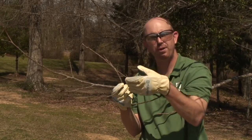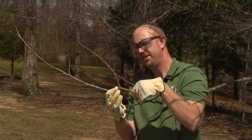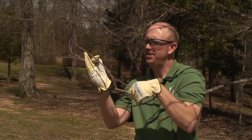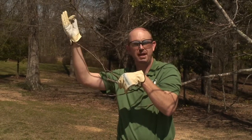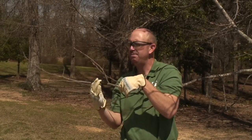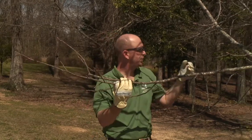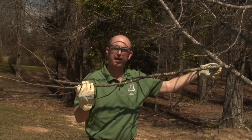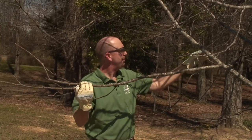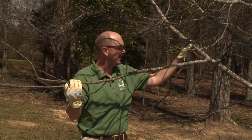In this case, I've already pre-cut this branch, and as you can see, the final result of a reduction cut: we have a pruning cut with this smaller branch that will now continue to grow in an upward direction, hopefully over this sidewalk. In future times, if this becomes a problem, we can always prune back to another lateral branch or even further back — always remembering that we prune back to a lateral branch at least a third to half the diameter of the original branch.